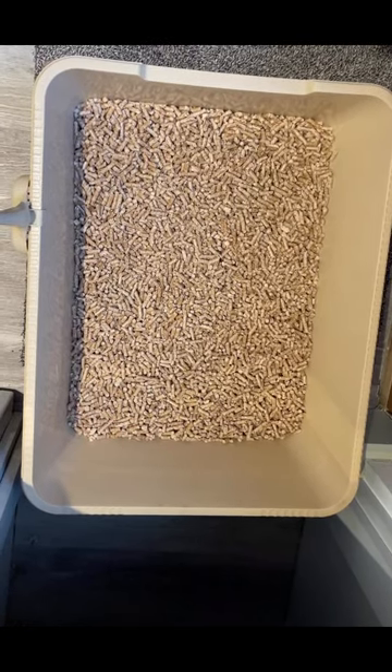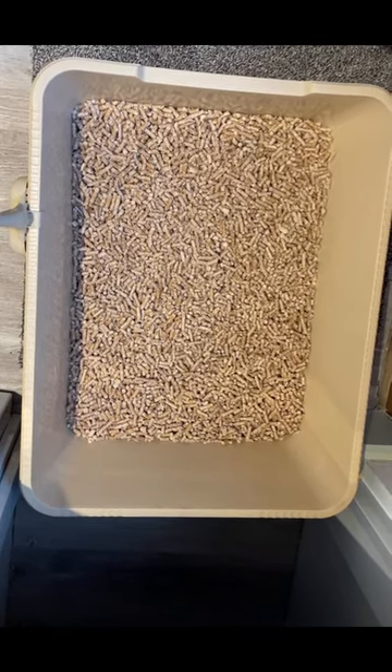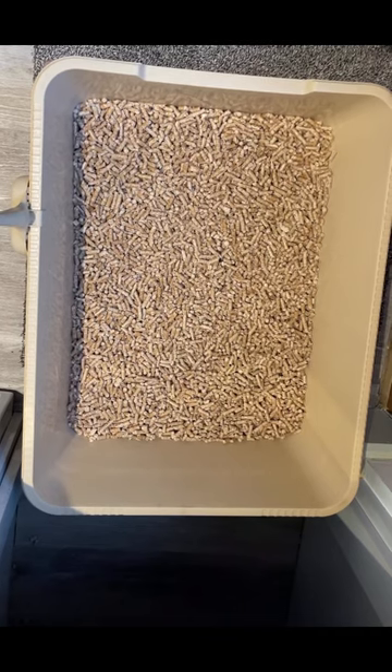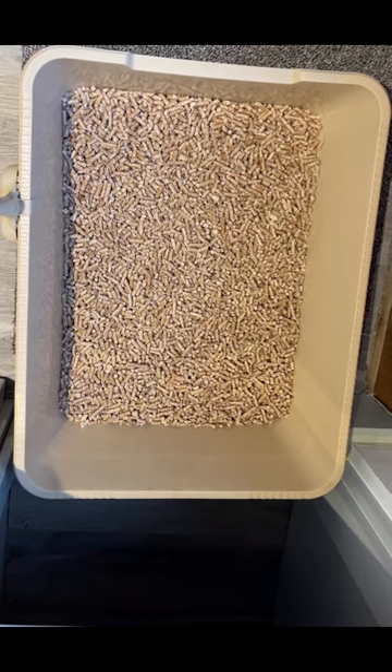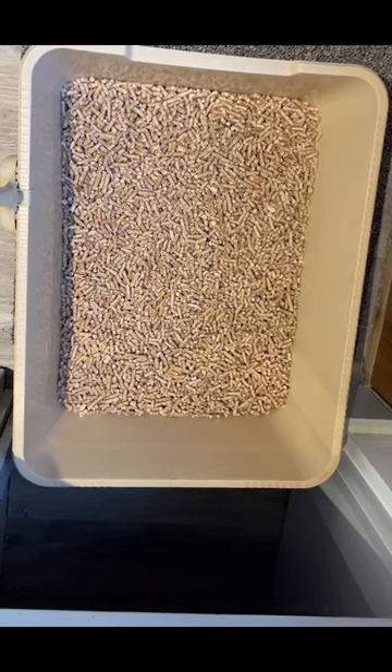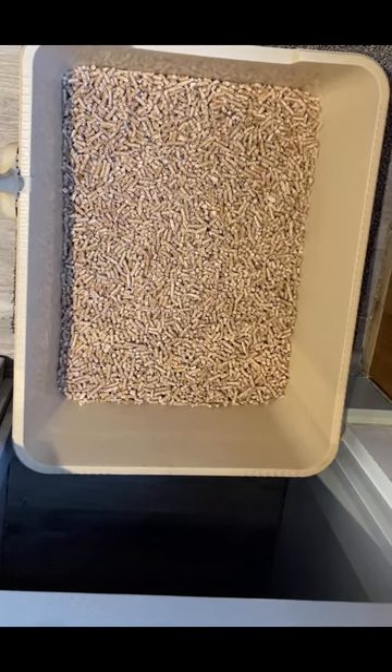How easy is it having a Clever Sieve Litter Tray? I can show you how easy it is. This is the tray. This is the sieve on top. The tray is below. There is a gap between the two.